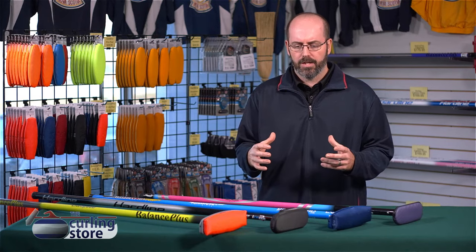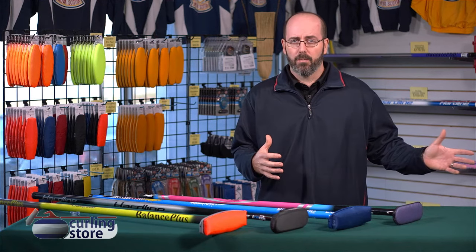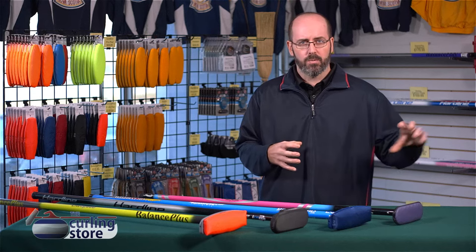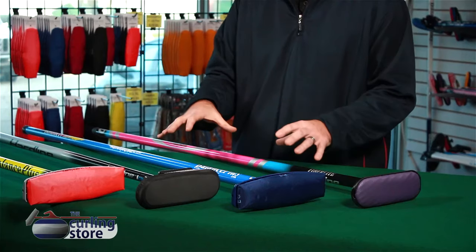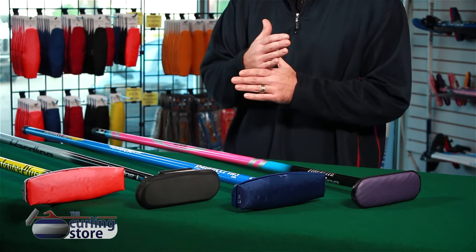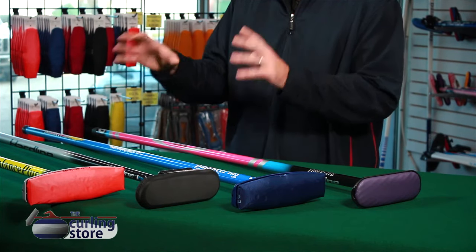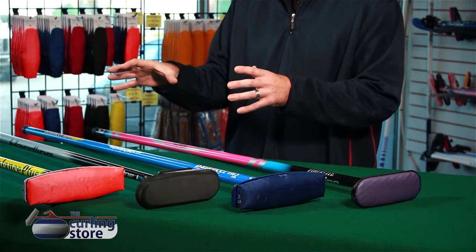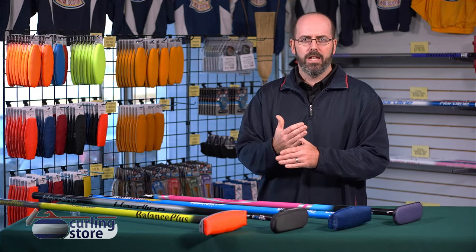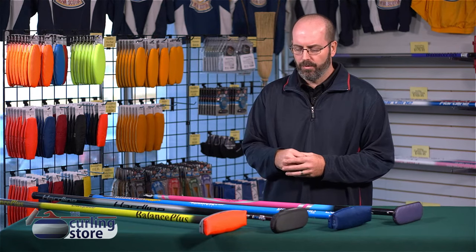Generally speaking, the lighter the broom, the easier it is to push. We have the range from the heaviest kind of fiberglass handle, more of a white style handle, not real sexy with a stationary head, lower cost, to the mid-range brooms like these two — the composites — so they're middle of the road in terms of price and weight, to our 100% carbon fiber which is just a pure pleasure to sweep with, easier on the shoulders if you're playing a lot of games in a short period of time, or towards the end of a game, it allows you to have more in the tank so you can pull that rock a little further.